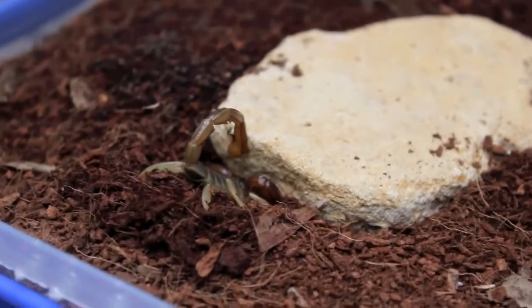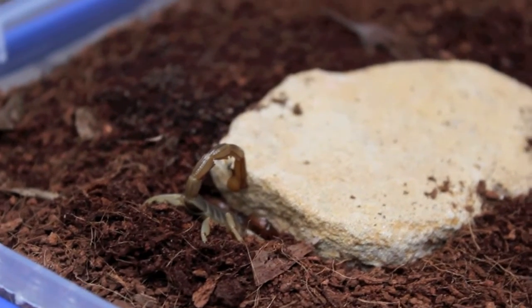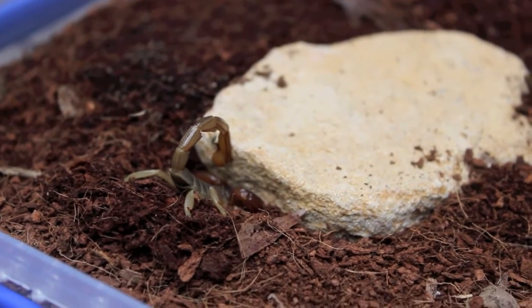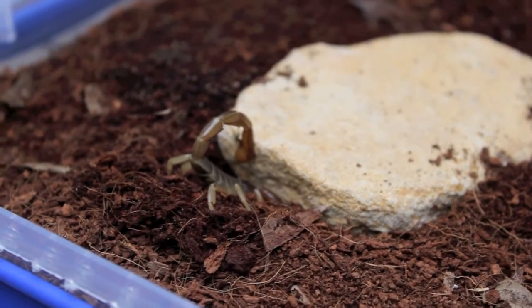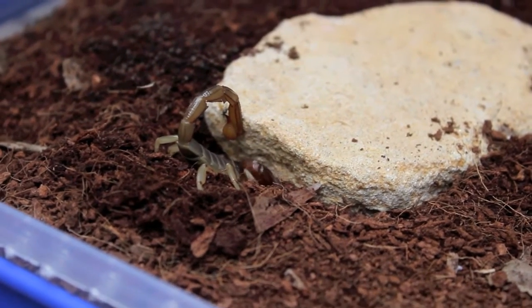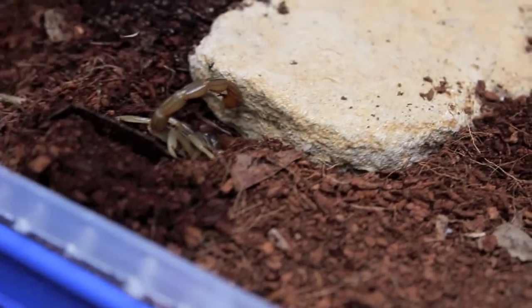As far as feeding goes, these guys can be fed once every two weeks, and in the winter you don't need to feed them at all. They are quite happy not to eat anything — in that time they'll probably remain in their burrows, and in winter they tend to seal off their burrows, so there's generally no feeding taking place. Humidity wise, they can just be sprayed every few weeks.